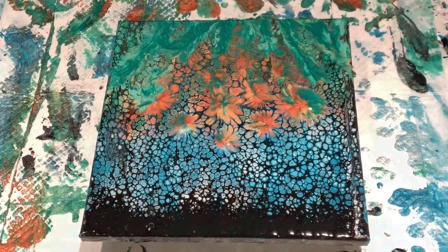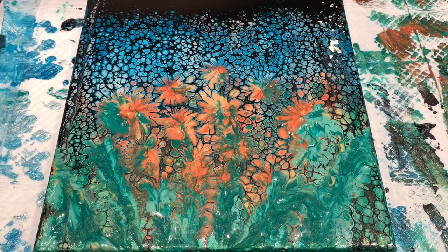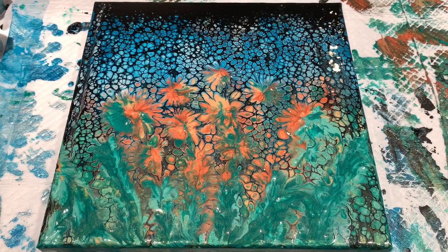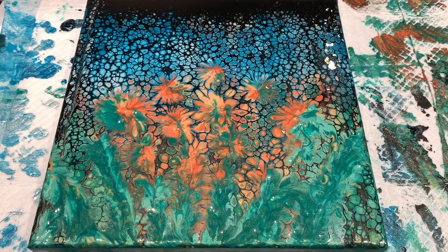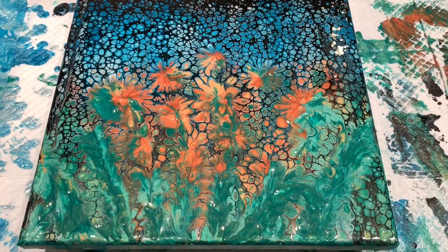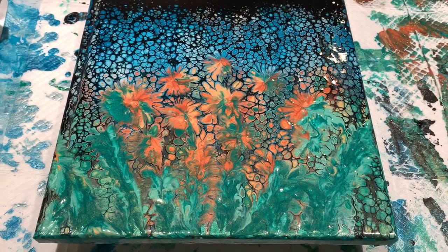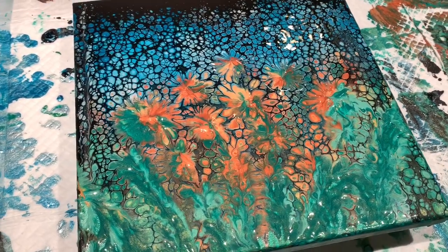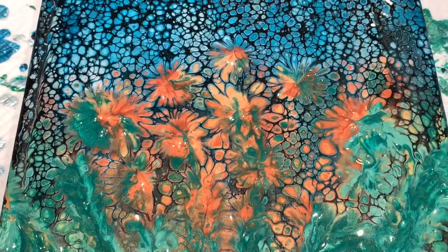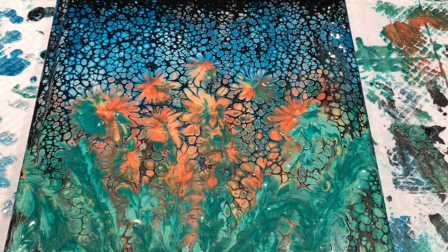I'll bring you in for a close-up. Here it is. For the first try, I'm very happy with it. I definitely learned a lot. I love the blue background looking like it's part of a separate piece, and then the colors popping out from underneath when you use the balloon. Room for improvement, but overall I think I would call this a win. I will definitely be playing with this some more. Since it's all metallics, when this dries it's going to be popping off that canvas. I'm very excited to see this dry.